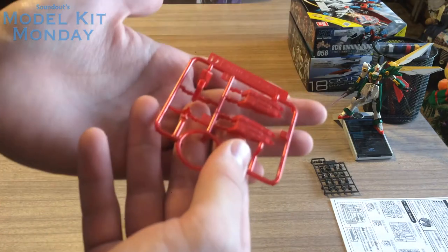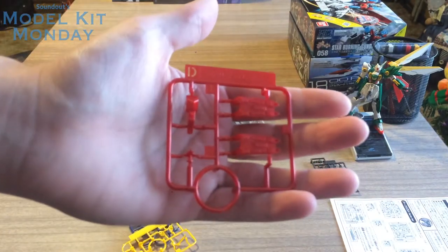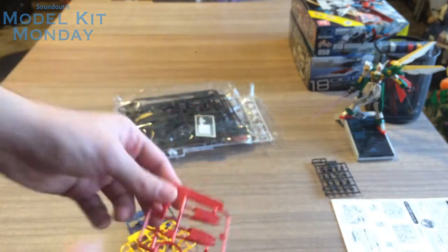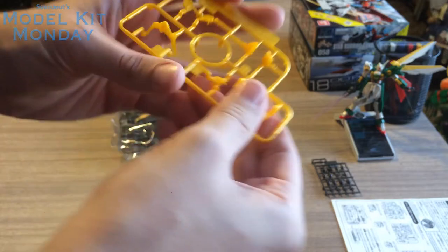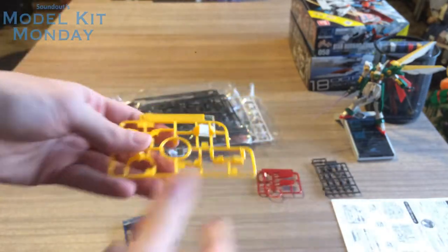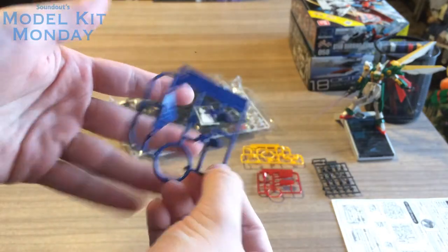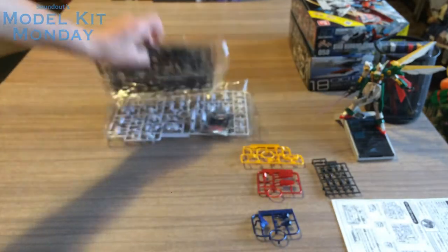Here's your standard polycap runner, PC-02. Put that off to the side. Here's runner D, which is the red parts — very nice metallic gloss, kind of catches the light. Runner C is the yellow parts, giving a nice gold, goldish yellow. Runner E is the blue parts.